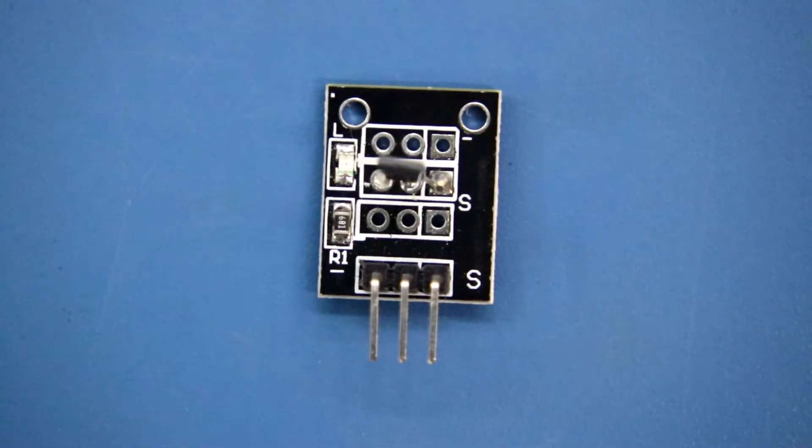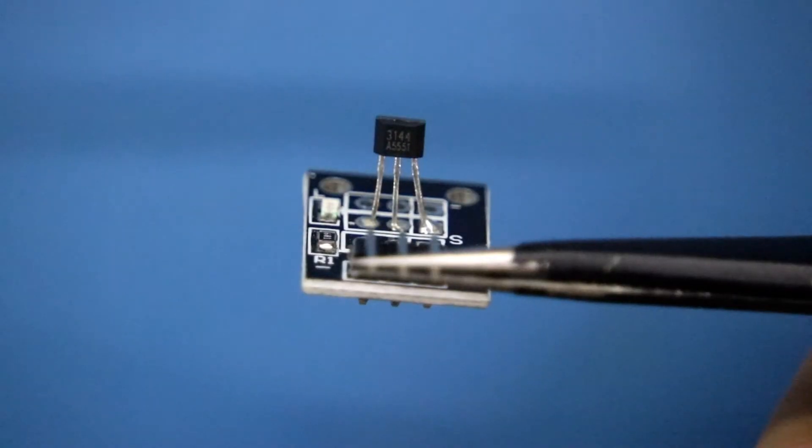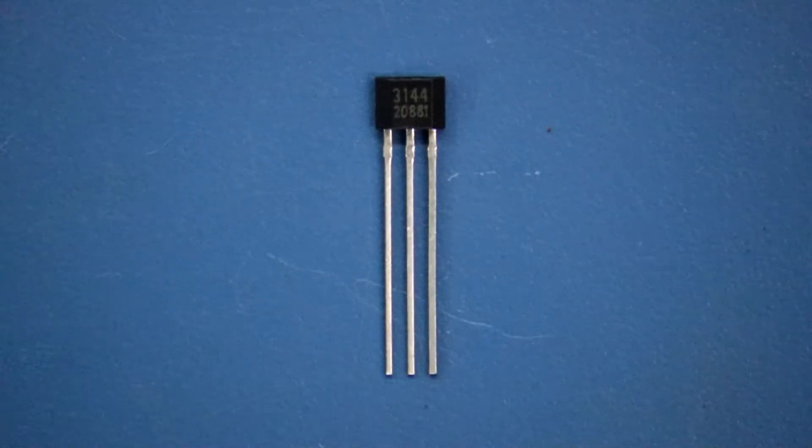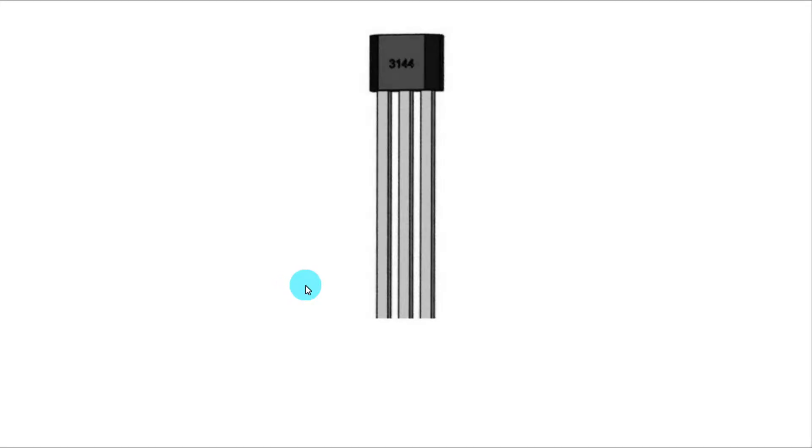The KY-003 sensor module uses a 3144 hall sensor. Looking at the pinout of the 3144: the first pin is plus 5 volt, the middle pin is ground, and the third pin is the signal pin.